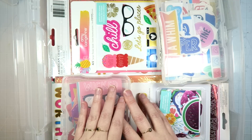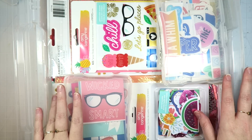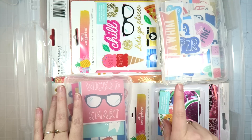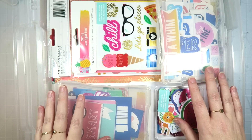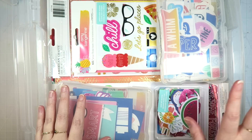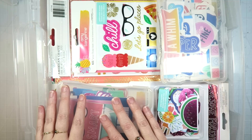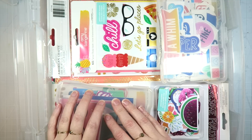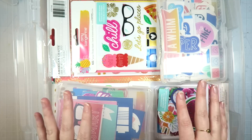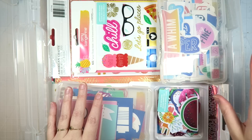June is a special month to me — it's my birthday month, so I thought I would pull out a collection that I super duper love, but also that I have way too much of, and try to use some of it. It's perfect for summer. It is the Amy Tan On A Whim collection. This was from last year, but I am such an overbuyer — it's ridiculous. I loved this collection so much last year, I still do, but I bought like two of everything, and maybe even three of some things.